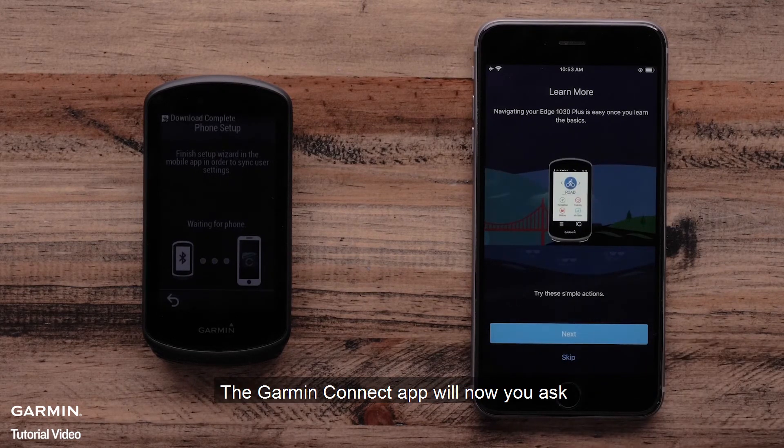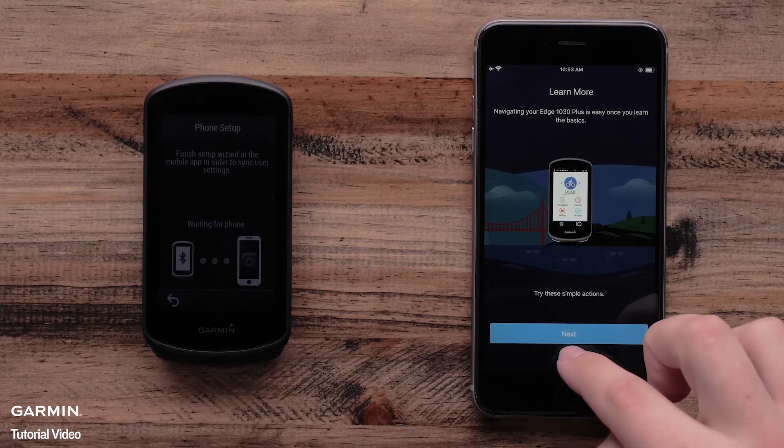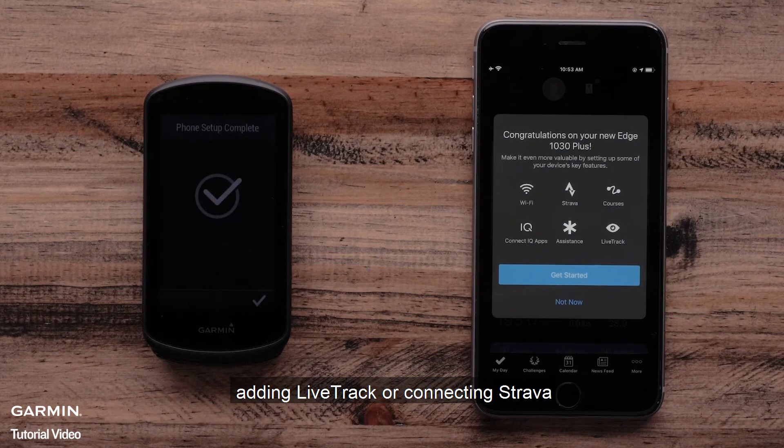The Garmin Connect app will now ask if you would like to take a brief tour of some of the features on your Edge 1030 Plus. Then, the Garmin Connect app will ask if you would like to add additional features such as connecting to a Wi-Fi network, adding LiveTrack, or connecting Strava.